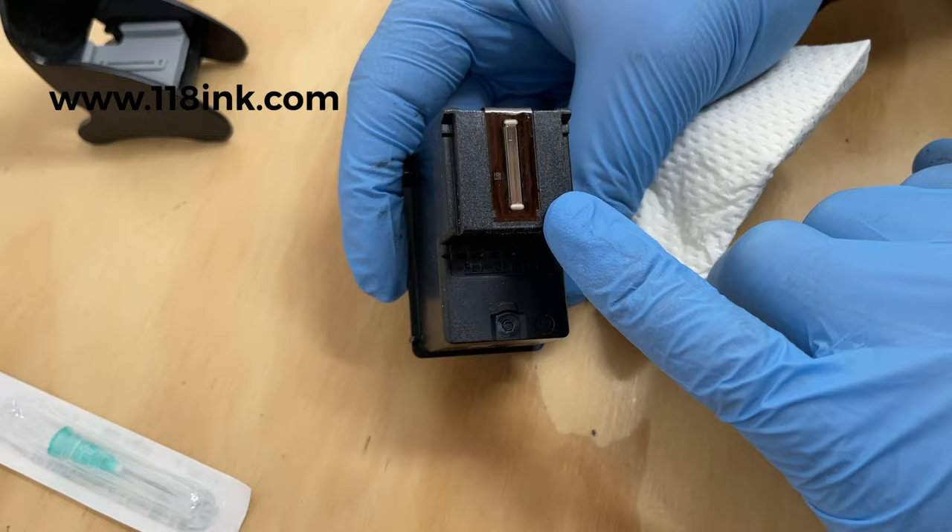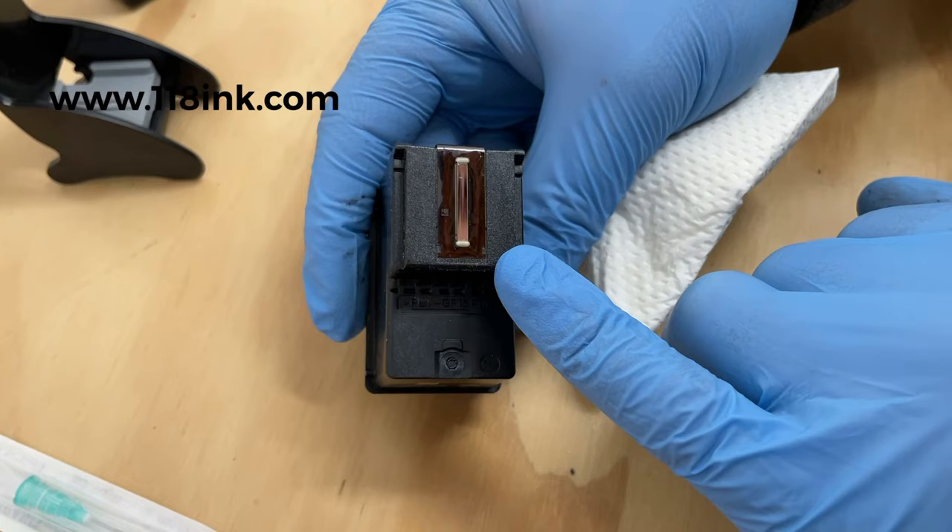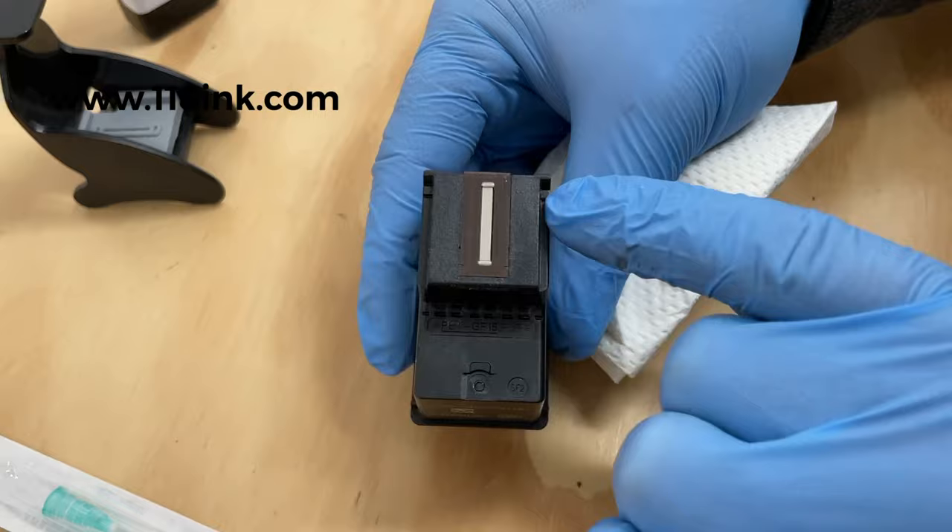Any amount of time out of the printer is going to start drying it out — definitely don't leave it for a long period. If you have to take it out, wrap it in cling film, for example if you're transporting it anywhere.